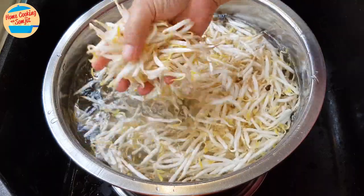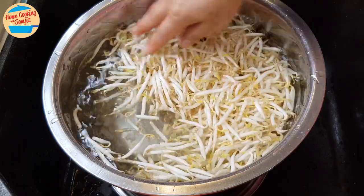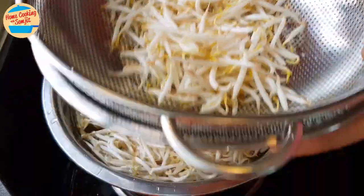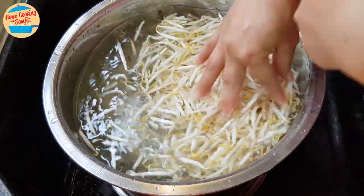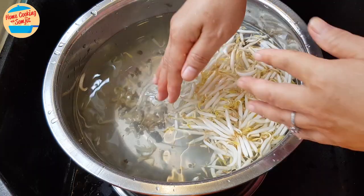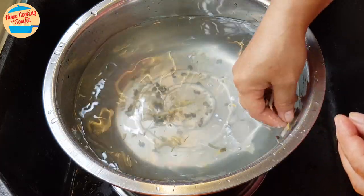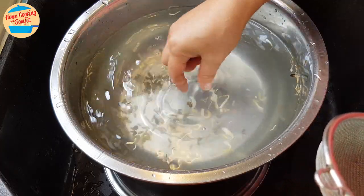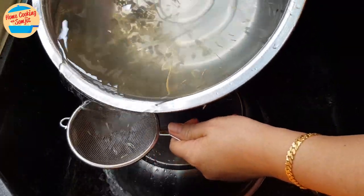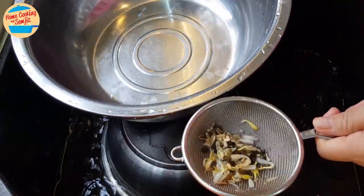I will scoop only the bean sprouts out of the water and put them in the colander, picking them one by one. Now we need to remove this water along with the dirt, the green shells, and broken pieces of bean sprouts. They can be used as fertilizer for plants. Use the strainer to collect them, as these pieces can easily clog the sink drainage system.